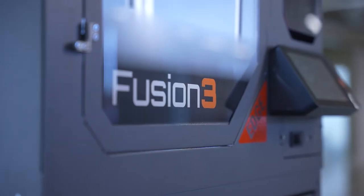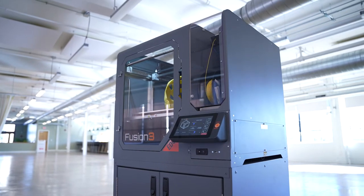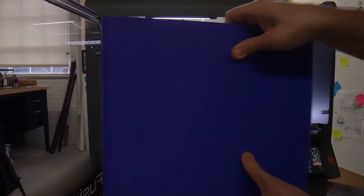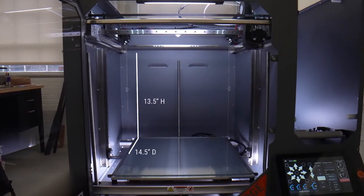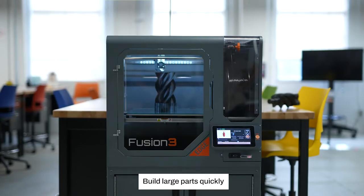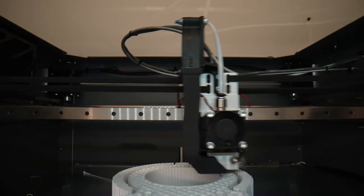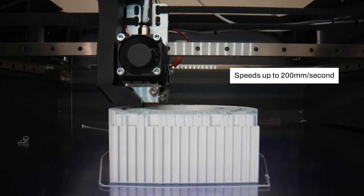Introducing EDGE, Fusion 3's newest high-performance 3D printer. Reimagined from the ground up. Whether printing large or small parts, one or many, EDGE is capable of printing at high speeds without sacrificing print quality.